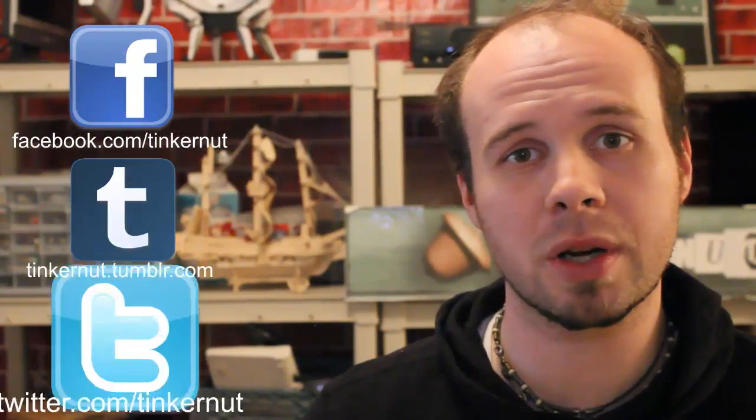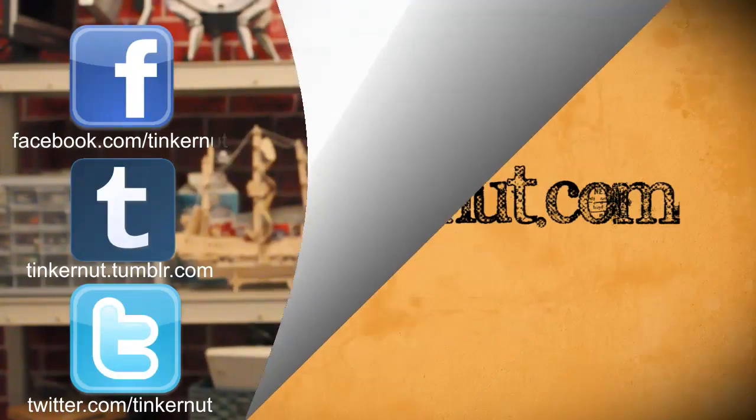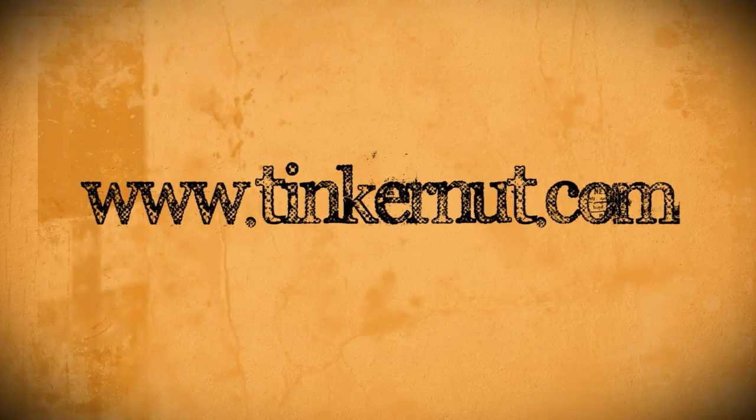Be sure to check out tinkernut.com on Tumblr, Facebook, and Twitter. That's it for this tutorial. For more, go to tinkernut.com. I'll see you next time.